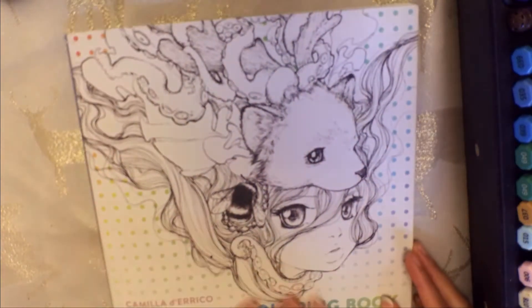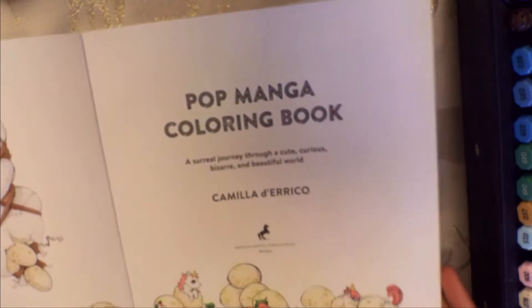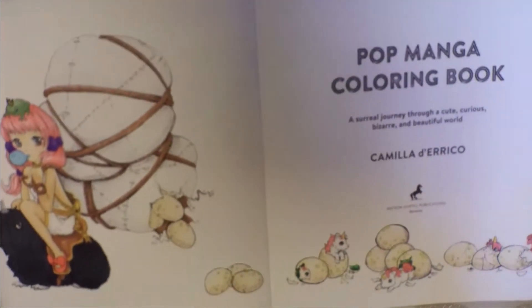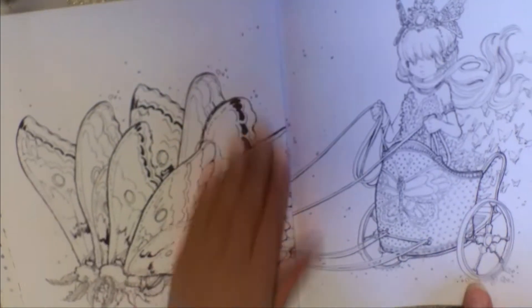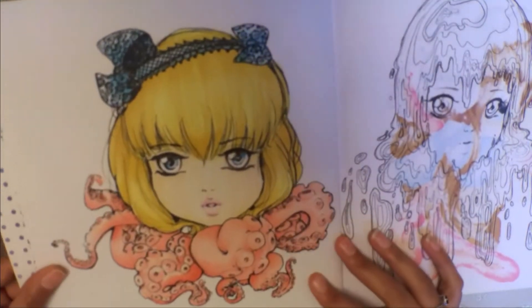Hi guys, welcome to my video. Today I'm going to be showing you through this Pop Manga colouring book by Camille De Rico. This book I absolutely love — I bought it a couple of years ago and I've coloured it in here and there over the years. I love this style of manga.